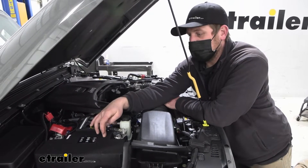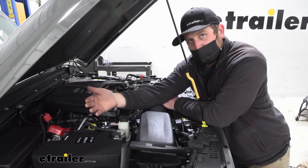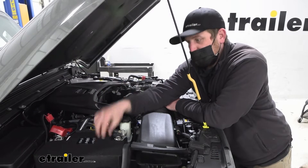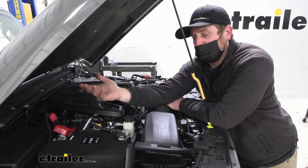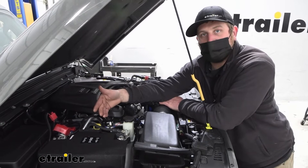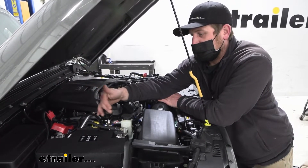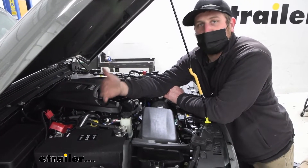What that's going to ensure is that your braking system has enough power to operate the way it should, and keep that battery topped off. So whenever you get to your campsite or wherever you're trying to go and get all unhooked, you're going to have the confidence that when you turn the key or push the button, the Jeep's actually going to start and get you going where you need to go.